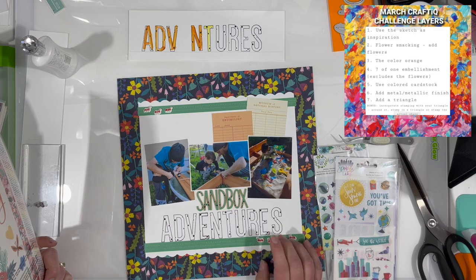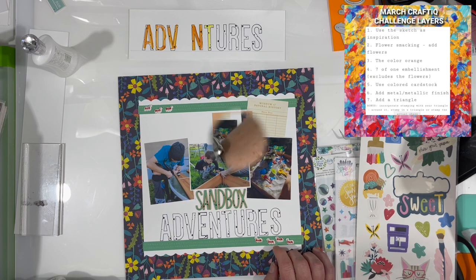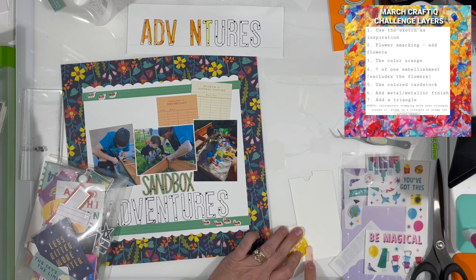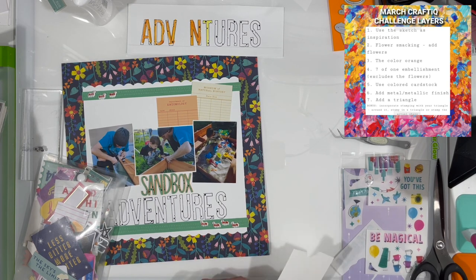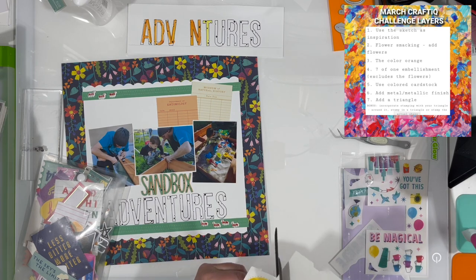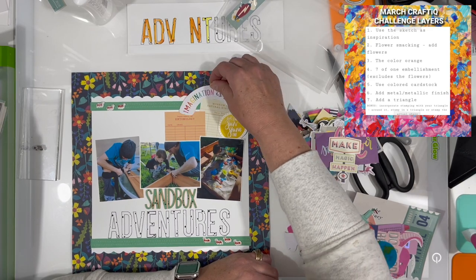I'm trying to figure out what my seven items are going to be, and I think they're going to be these ants. There were actually eight or nine ants on that puffy sticker sheet. I thought that would be perfect because as we all know, we do get bugs in the sandbox. I also had this rub-on that says 'let the sun shine in,' which I thought was a really good embellishment since he's playing outside. The sandbox is positioned right under one of our big redwood trees, so he doesn't get a ton of sun — it's really filtered sunlight, which is nice because he doesn't have to wear as much sunscreen and it's not as hot.